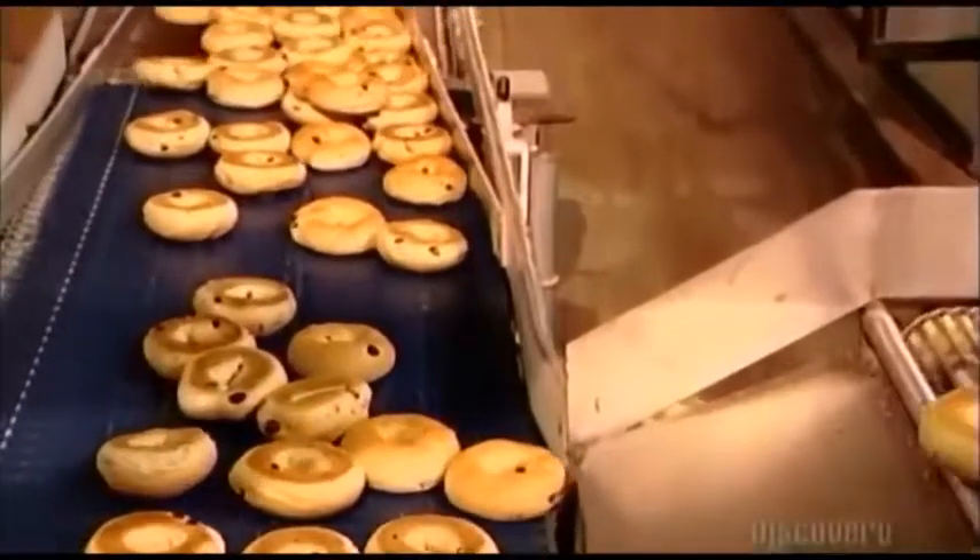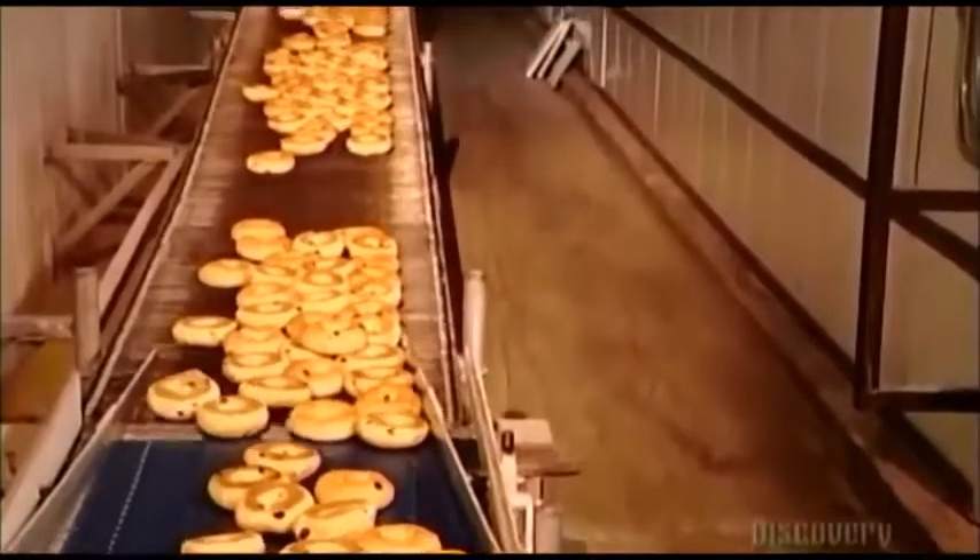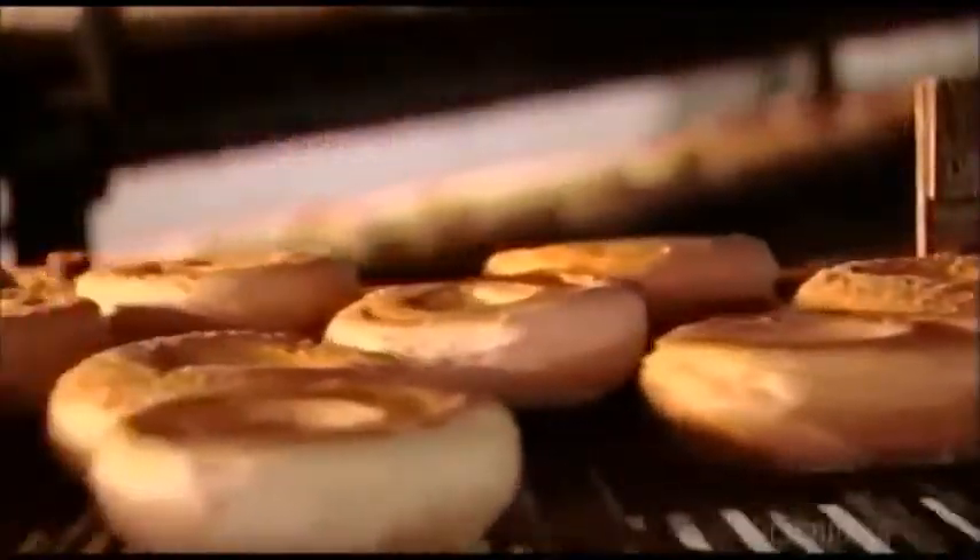Bagel making ranges from large commercial operations like this one to small neighborhood bakeries that still make them the old-fashioned way — rolling and shaping the dough by hand and baking them in a brick oven.